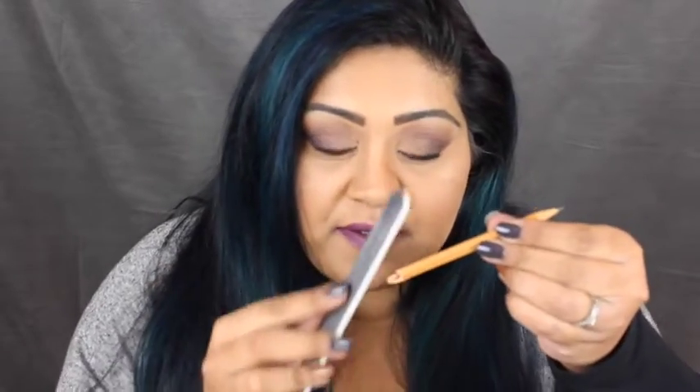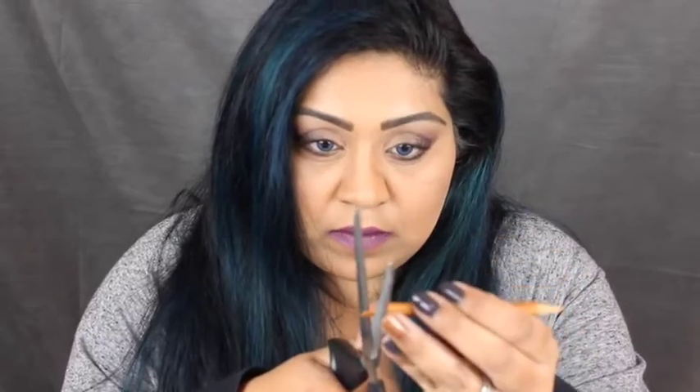I'm starting off by using a normal pencil and I'm going to try and break it in half. That kind of hurt, so be careful when you're doing this. I'm going to take some scissors and get rid of any of the little sharp bits — be really careful. Then I'm going to use an old nail file to file it down at an angle, so that when it comes out of the nose it looks a bit more realistic.